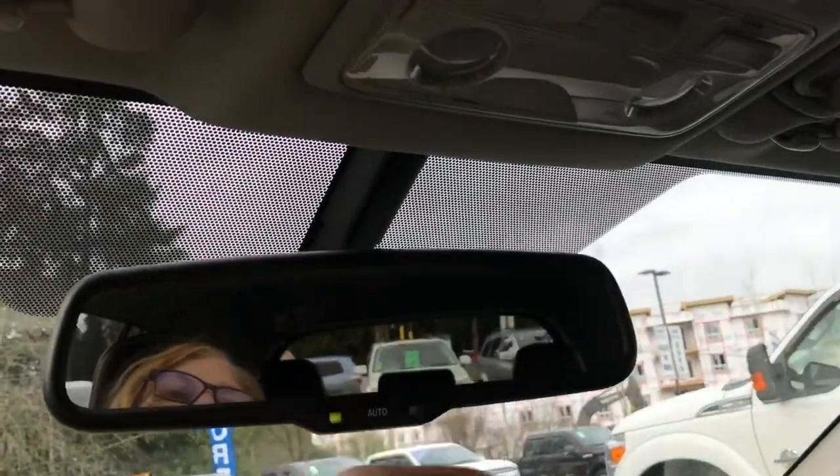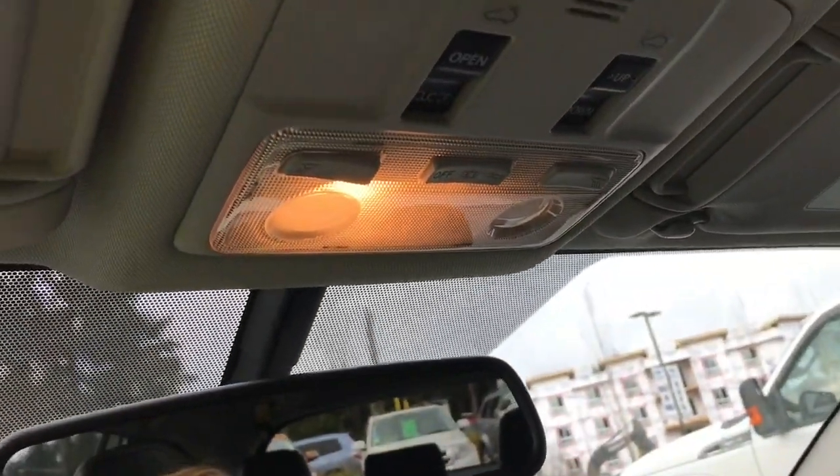Down below is your glove compartment. Up above is an auto-dimming rearview mirror, and your lighting controls are located here. You also have this moonroof — you can open it up and you can also tilt it. I'm going to push the button and it will slide right across. You've also got a manual screen so if it's too bright you can just slide it across to close it up.